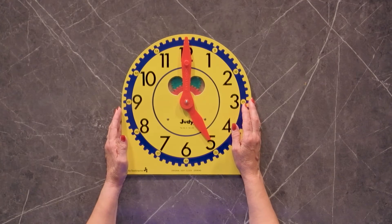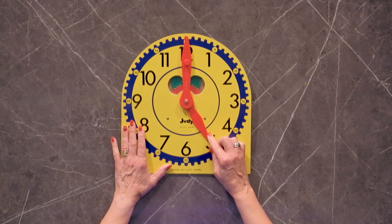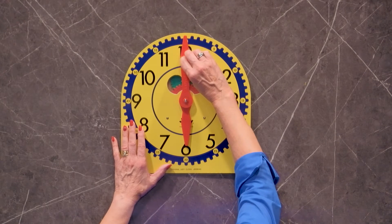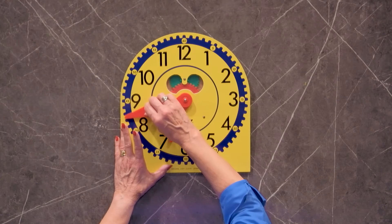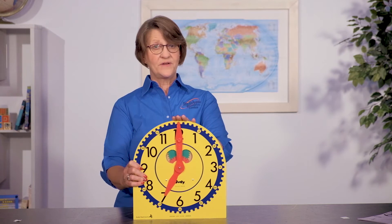It's fairly indestructible and it's been around for a long time. A lot of people, once they buy this, they never have to buy another clock. I had one when I taught preschool many years ago and still have it today in very good condition.